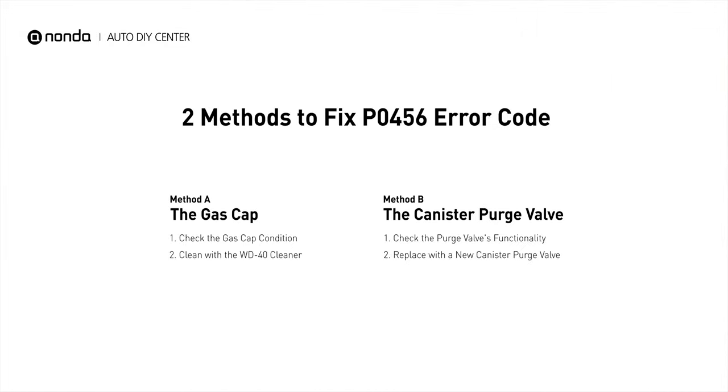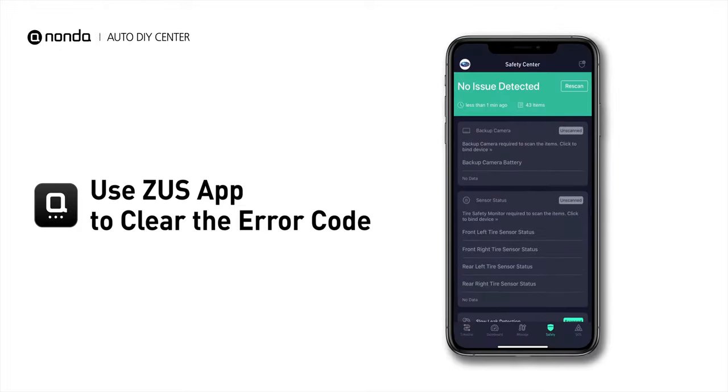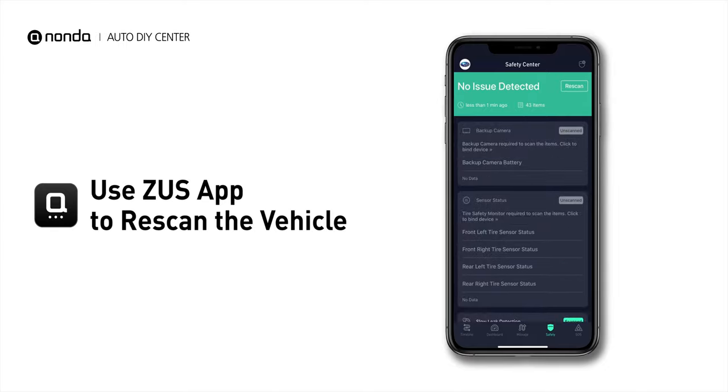So here are two of the most practical solutions to fix the P0456 error code. After the repair, you can now use the Zeus app to clear the error code, and tap the Rescan button one more time to make sure everything is fine with your vehicle.